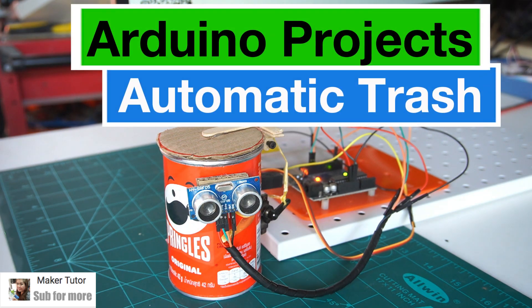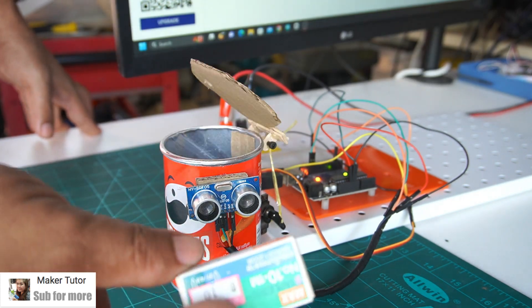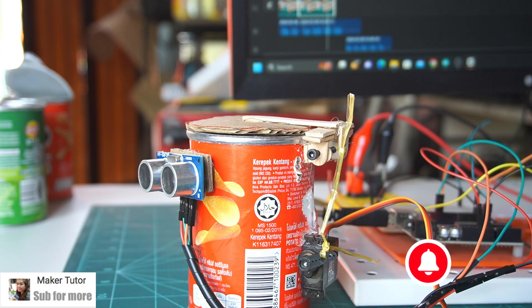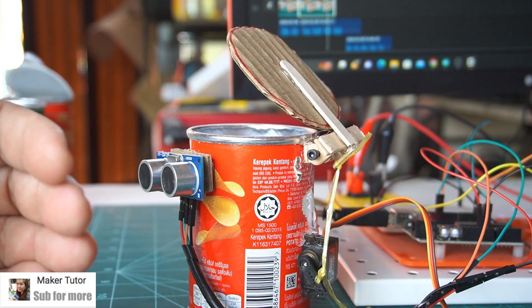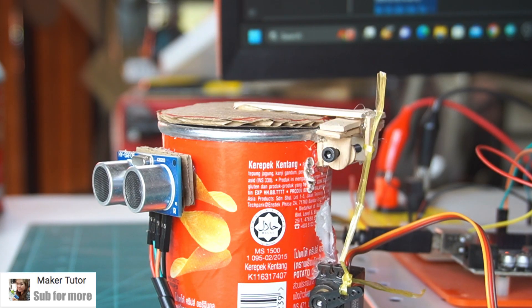Popular Arduino Projects for Beginners. Project 1: Automatic Trash Can. This automatic trash can adds something creative and is very useful — you can easily make it yourself at home. It's really amazing: when you want to throw out the trash, the trash can lid opens and closes by itself.